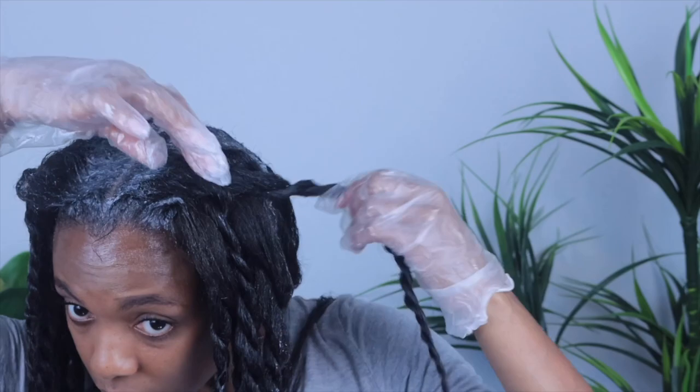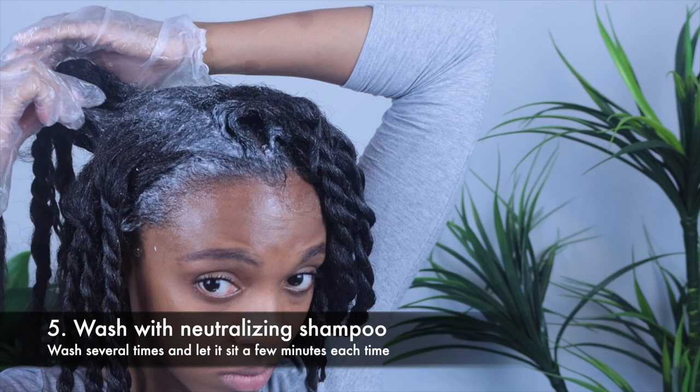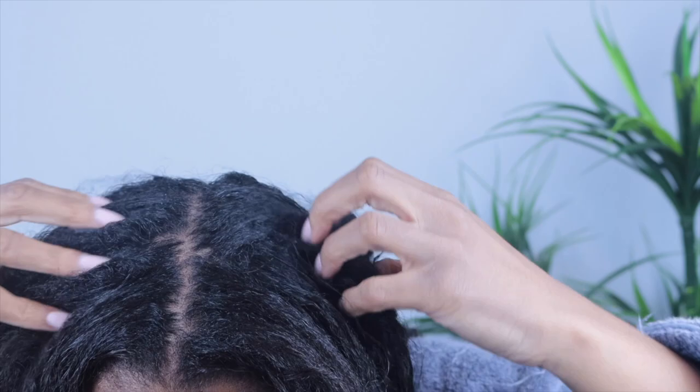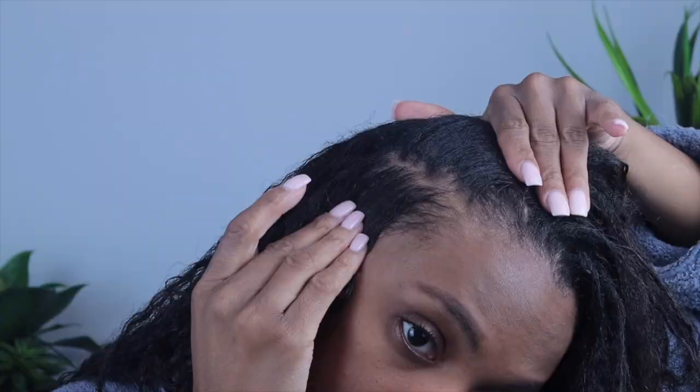Next we're gonna rinse really, really well, and then I'm gonna use a neutralizing shampoo. I'll wash with this shampoo one time and then wash with it three more times, letting it sit each time to ensure the relaxer has been fully removed from my hair. Here are the results — just how I like it. It is soft enough so that it is a lot easier to comb and detangle, yet it is not bone straight. And here's a view from the back.